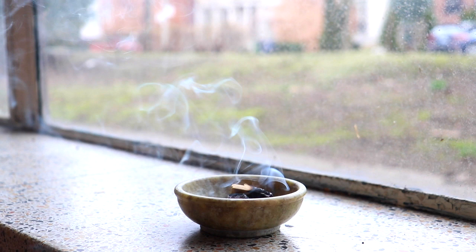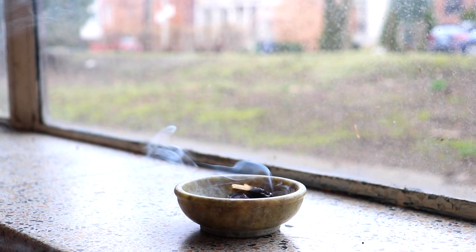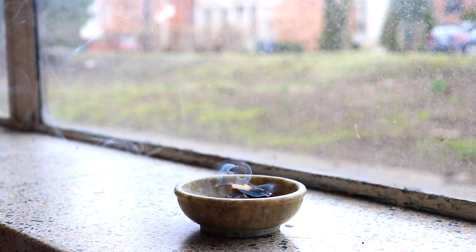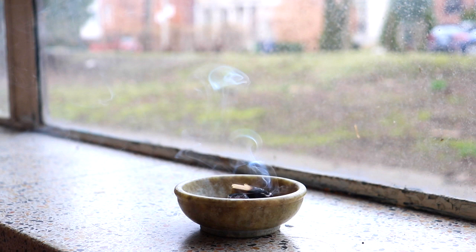Welcome to a short guided meditation. To begin, just find a position either sitting down or lying down that feels the most comfortable and rejuvenating to you. And once you feel settled, start to let the eyelids become heavy and close. Allow the forehead and the jaw to soften.